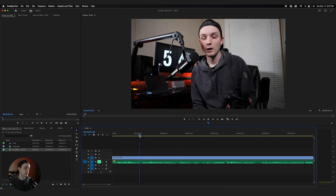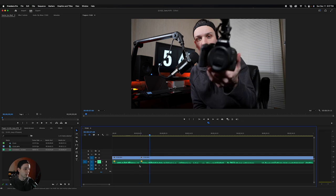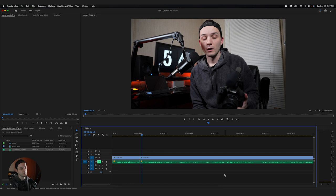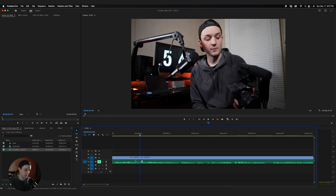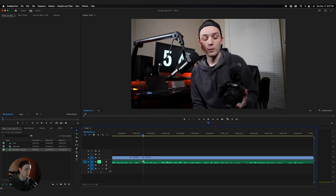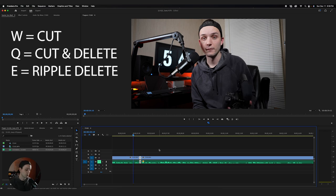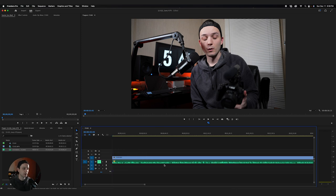I'll Command-Z to undo that. So that's what W does — I just keep hitting it with my pointer finger on my left hand. Q will make a cut at wherever the playhead is and then ripple delete everything behind it. And E — right next to Q and W — will just ripple delete the whole section. So I'll go through the whole video and basically cut out all the gaps using those three shortcuts. Let's do a little time lapse here.